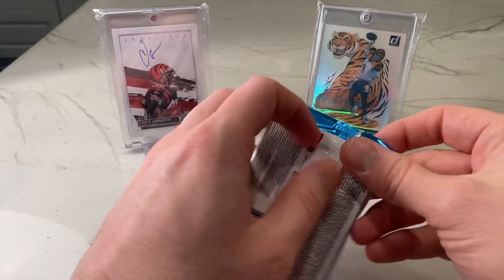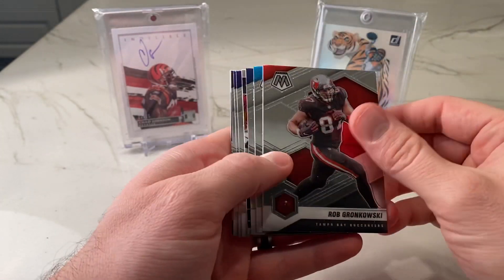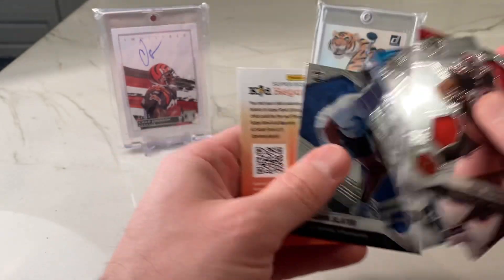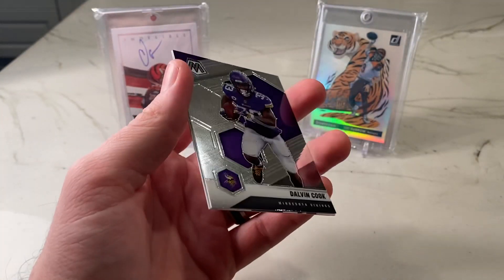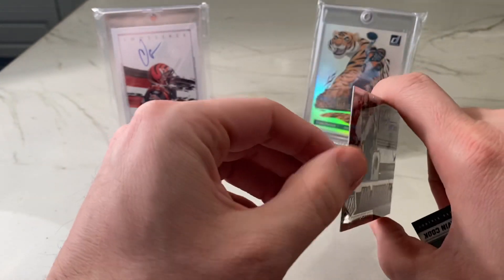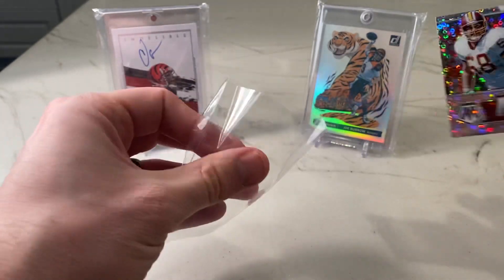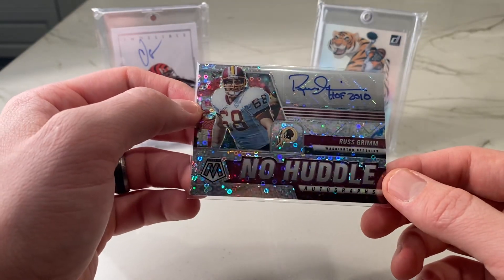All right, last pack. That's a Stairmaster: Gronk, McCaffrey, Brady. Stairmaster: DK Metcalf, Peyton Manning, Mark Andrews, Davante Adams, and Rashawn Slater — very talented left tackle. Got our auto — who we got? RG... Russell Grimm! The Hog Molly himself. That's a nice signature right there, actually. Russ Grimm, formerly of the Washington Redskins, now the Washington Commanders — announced today. I like Hall of Fame autos, so that is a good one. Russ Grimm is our auto.